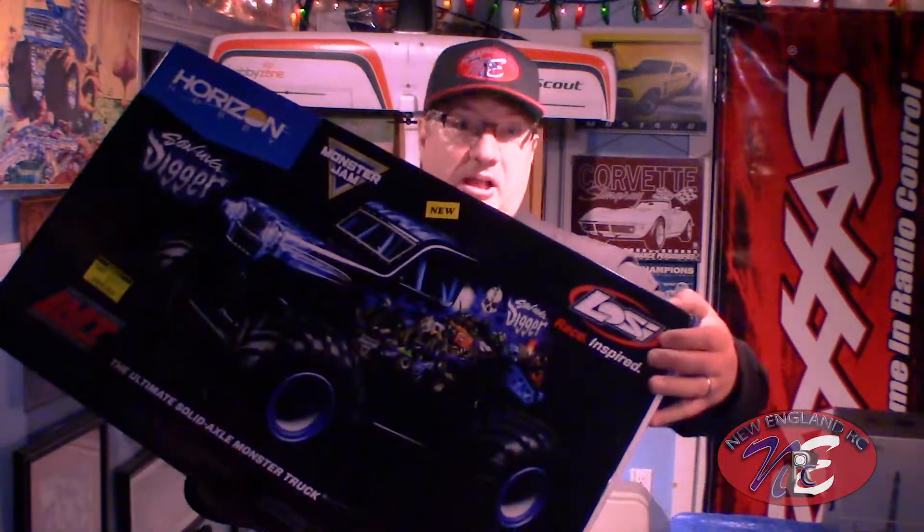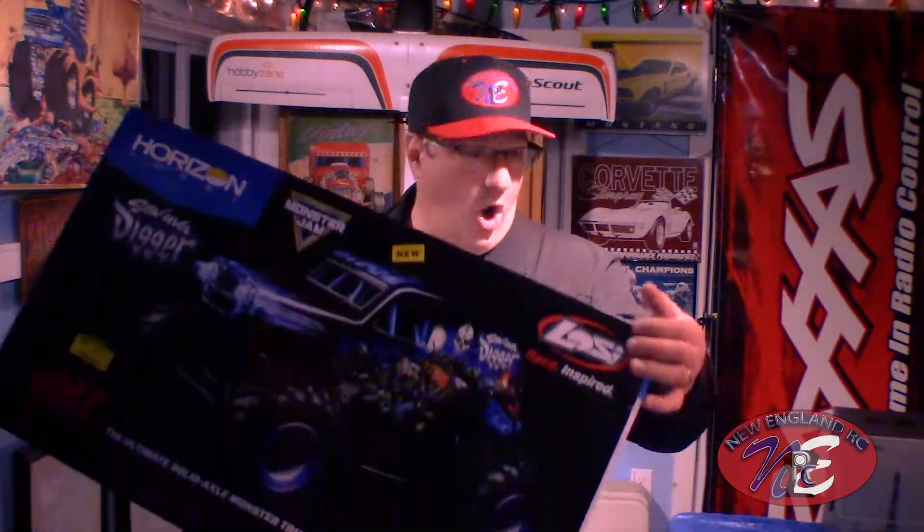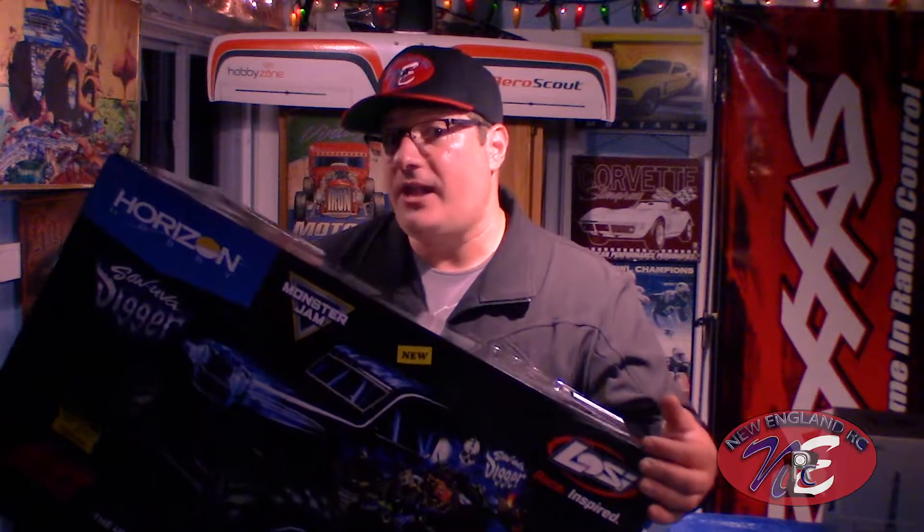What's up everyone? This is Joe Sorrentino of New England RC. Boy do I have a treat for you today. I just picked up the most exciting RC that I own today. I am talking about the Losi LMT Son of a Digger! This thing is ridiculous. One tenth scale, four wheel drive, solid axle monster truck.